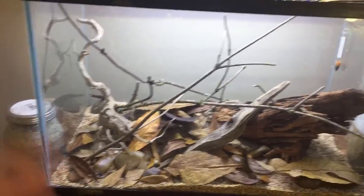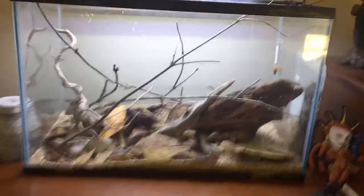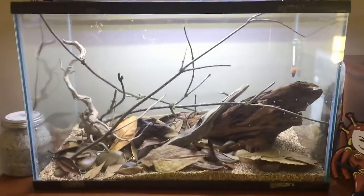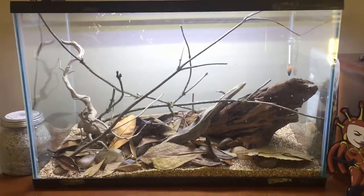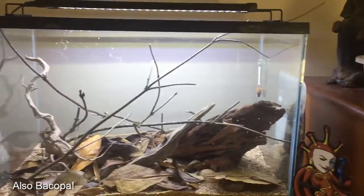I earlier said I wanted to do just vallisneria — and anacharis. I want to just do vallisneria in the back, but I think I'm also gonna add some anacharis and some hornwort. I think it'd be cool to have a sort of jungle aesthetic going up the back wall, and then our java ferns there.